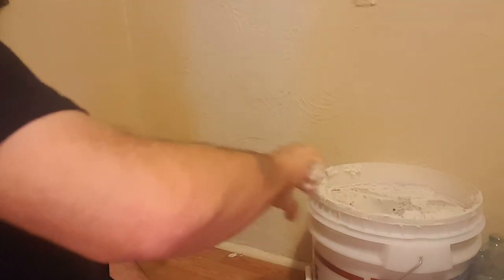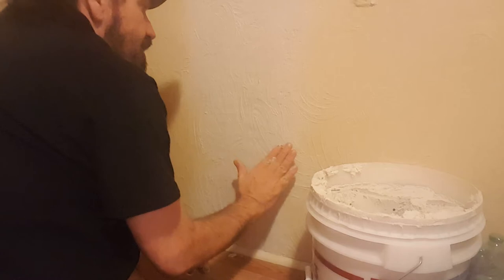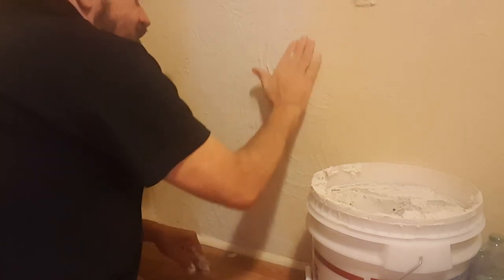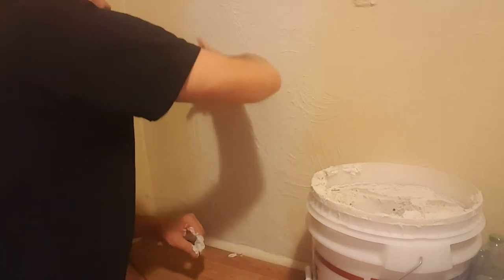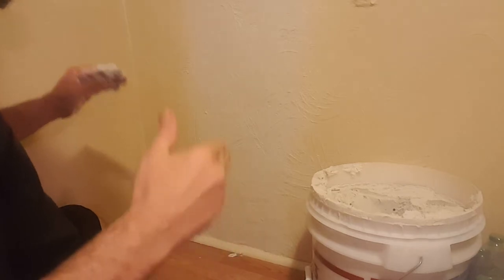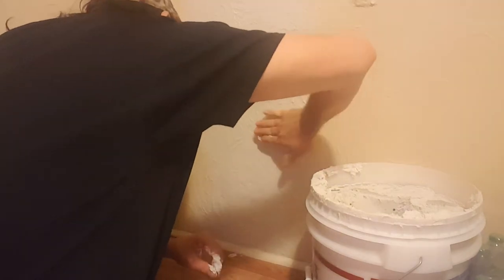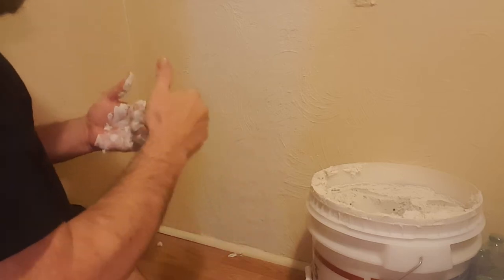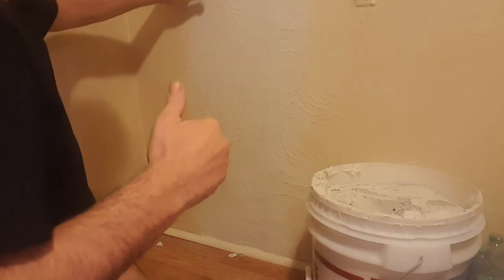Trying to clean up the trim down here just a little bit, but I've got some patterns I can follow — like this one right here, so I'll come in and swoop up on it. Looks like I did the same thing there. Same thing over here — you just got to try to follow. Believe it or not, that right there is good enough, and now that pattern will match the rest of what's on the wall.